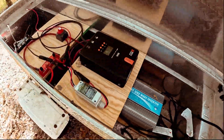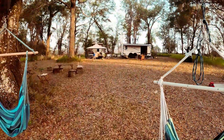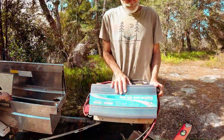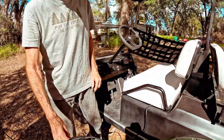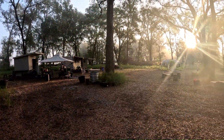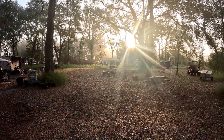We built a portable solar generator for our off-grid wilderness camp. We will walk you through the entire process, describe each component, and demonstrate how it powers our entire camp, even charging our golf carts. Join us as we harness the power of the sun and take another step towards regenerative living in the Florida Wildlife Corridor.